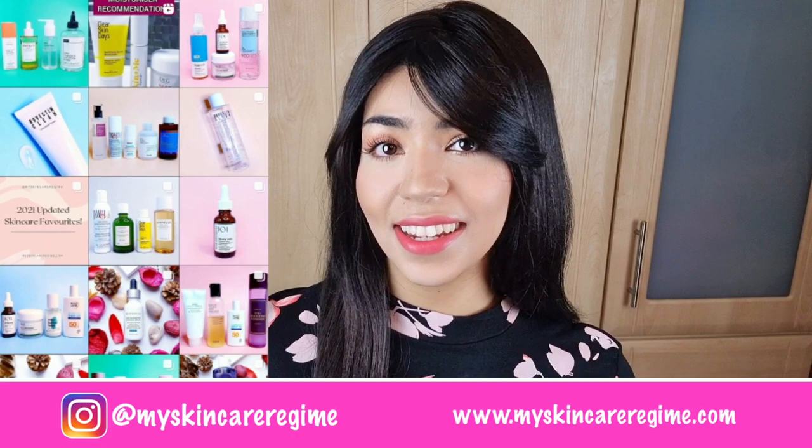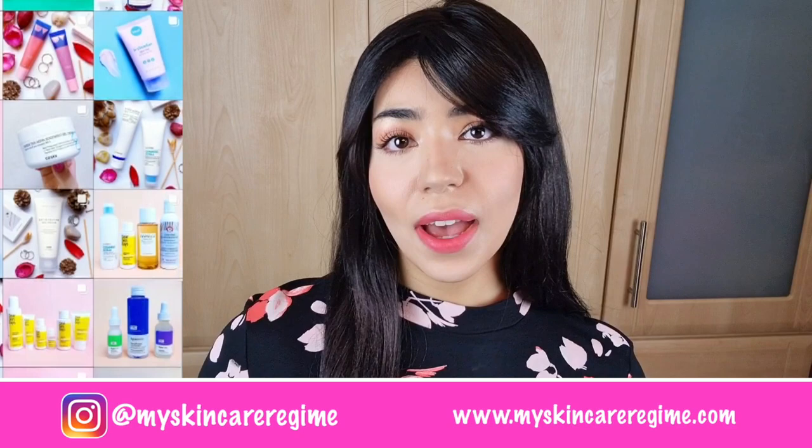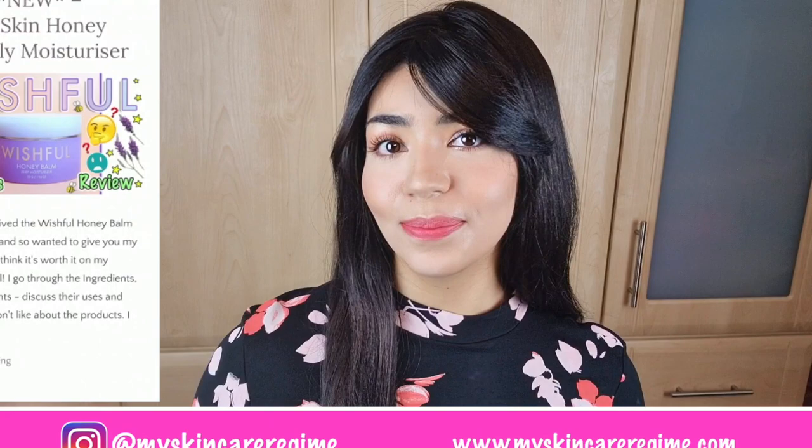Hey guys, welcome back to the channel. This is Hannah from the Instagram 'My Skincare Regime,' where I post about skincare products I'm currently using. I also have a blog where I post in-depth skincare reviews, and the link will be down below.